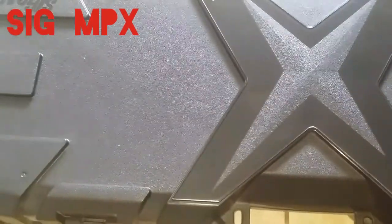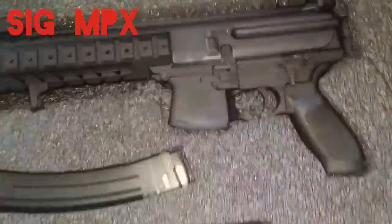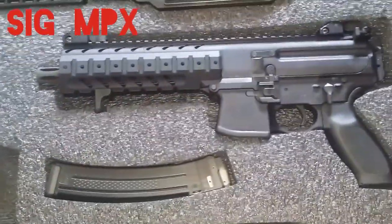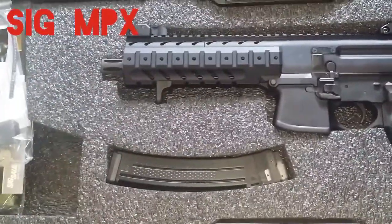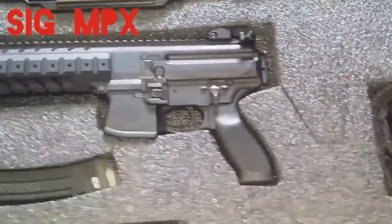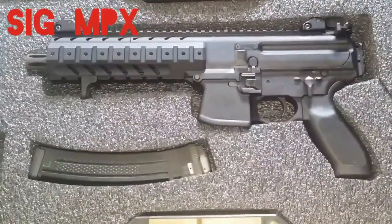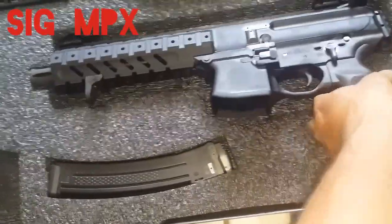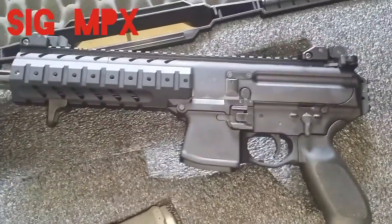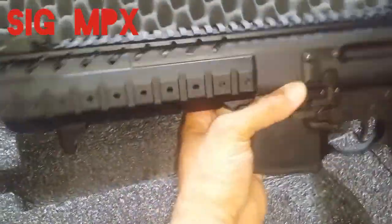Finally gonna show my SIG MPX. I am a big Scorpion Evo guy — I've got three Evos and wanted to try out the SIG MPX. I do have the P556 by SIG, and this is just another 9 millimeter gun — which will also come in 357 — a nice little badass, 4.2 pounds, 8 inch barrel.